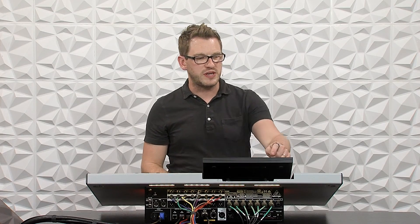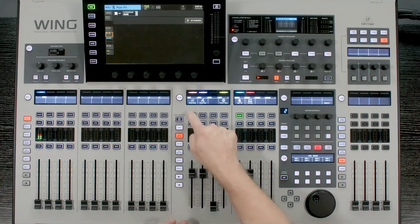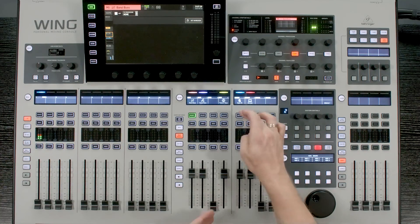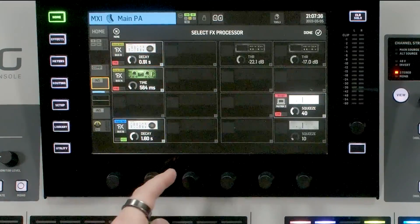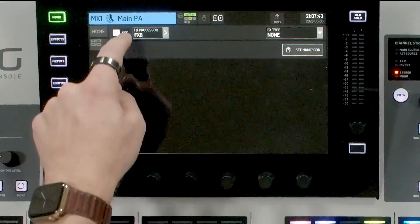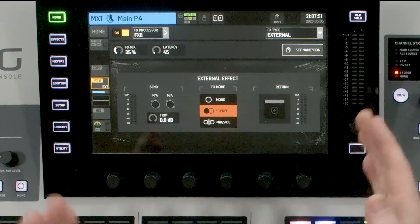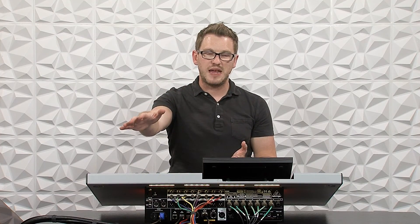I'm going to reach for my insert point on my matrix. I have matrix one selected here, and you can do this similarly with any of the main buses — including your main stereo bus. The next thing you want to do is insert an effects processor. I'm going to select a free effects processor — in this case effects eight — and turn this on. I'll go to effects type and select External. This allows me to take my stereo channels from my main PA on matrix one, send them somewhere, and then return them back in and out to the main PA.